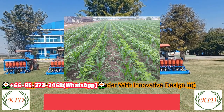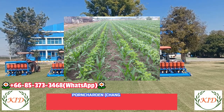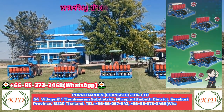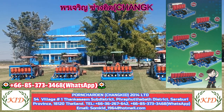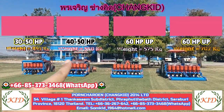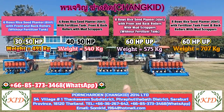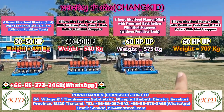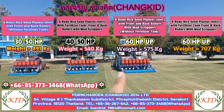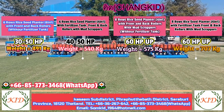This is a multiple seed planter, specially designed for rice seed planting in the dry field. We have multiple models: five rows, six rows. You can see here — this is six rows without fertilizer tank, six rows with fertilizer tank, eight rows without fertilizer tank, and eight rows with fertilizer tank, with front roller and back roller. We will review each model one by one.